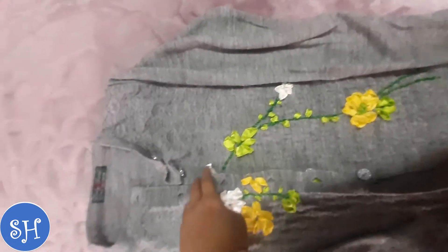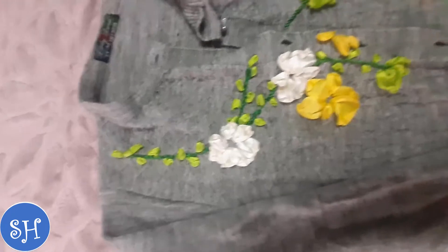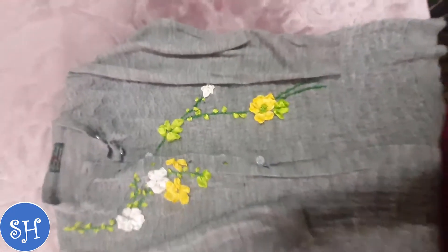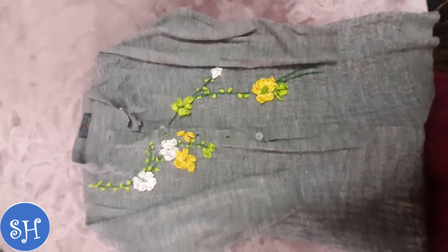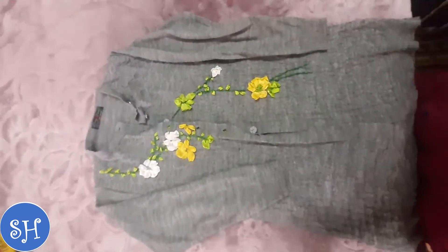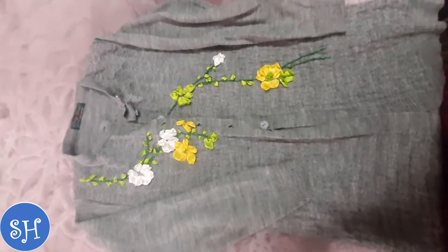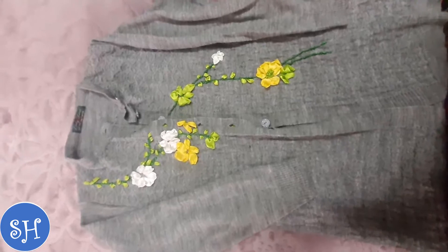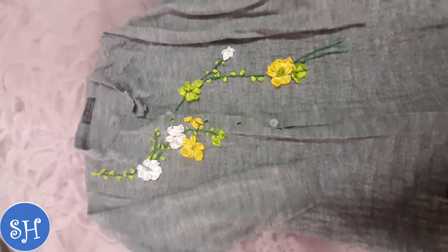This is my ribbon embroidery project. This is my sweater on which I have not made anything yet. So I have upgraded it a little bit. I have made flowers with ribbon embroidery. With this sweater, a normal sweater will look very good. You can use it more and more.